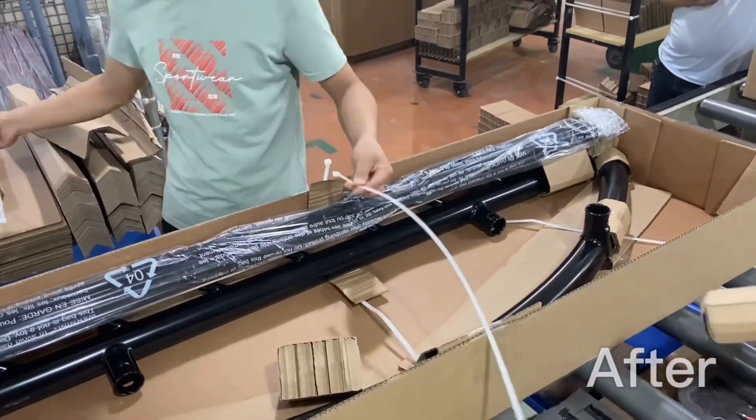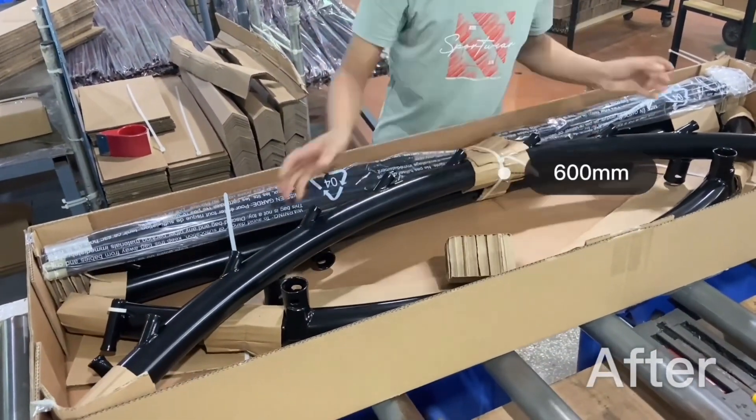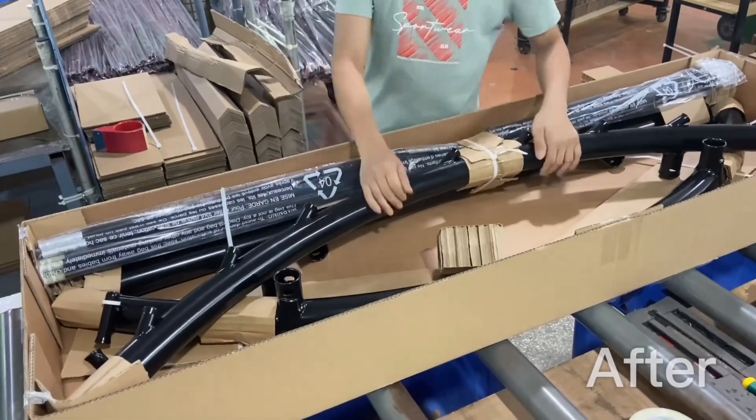To fix things, we actually increased the amount of material we use, but now you can see we can fasten everything together with one large zip tie and now everything fits nice and snug. Thanks so much!